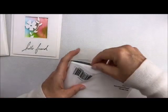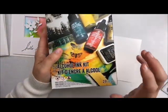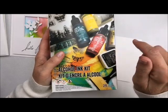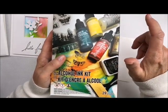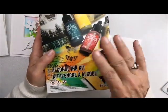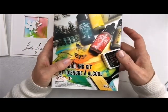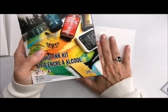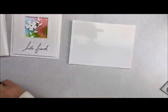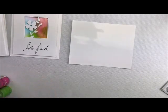We have this little alcohol ink kit that you can purchase, and it's got a red, a blue, and a yellow in there. It's got your mixative, your blending solution, an ink pad, and the little alcohol blender. This is a good way to start if you haven't done alcohol inks before. Make sure you use a well-ventilated room. It's a fun way to do stuff, and we also have other colors in the shop. The first thing you need to do is make sure your alcohol inks are very well shaken up — you'll hear the little balls inside. If you don't hear them, that means it's not shaken up, because all of that good stuff is on the bottom.